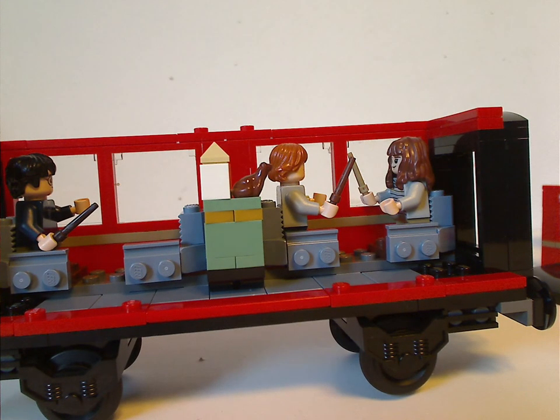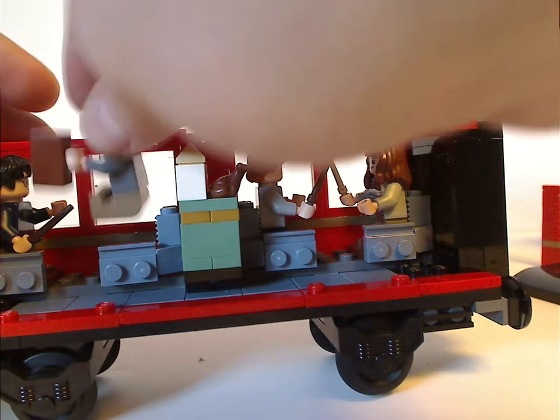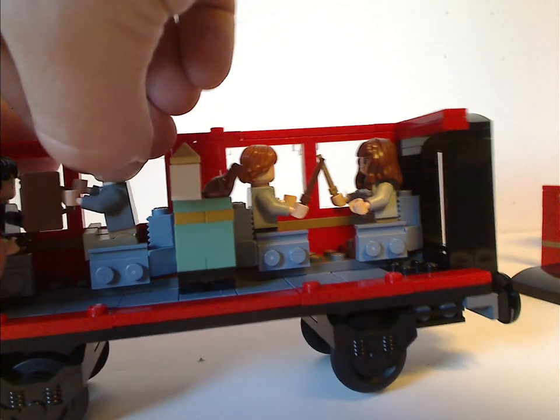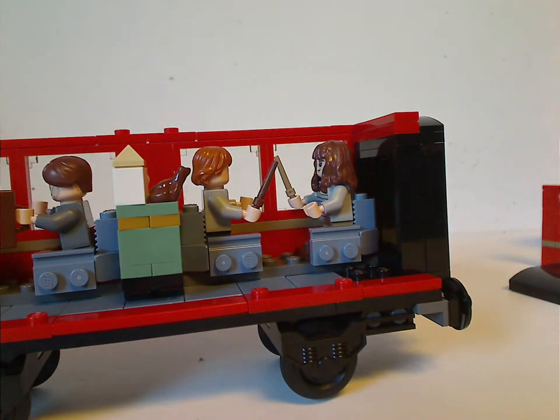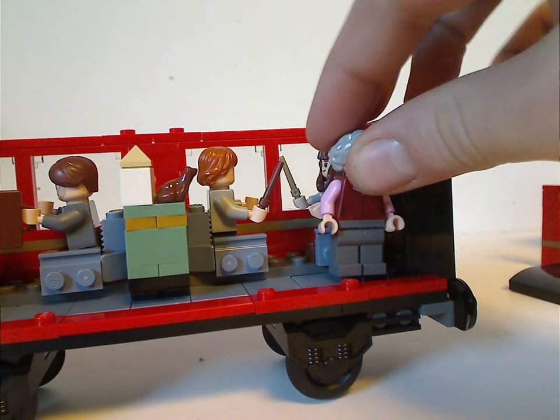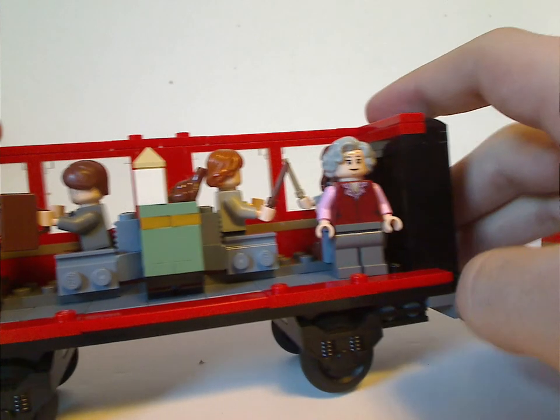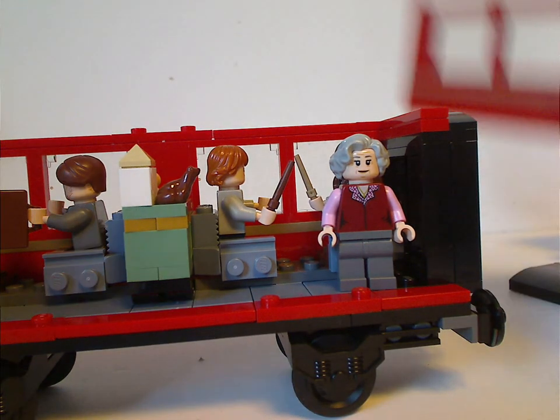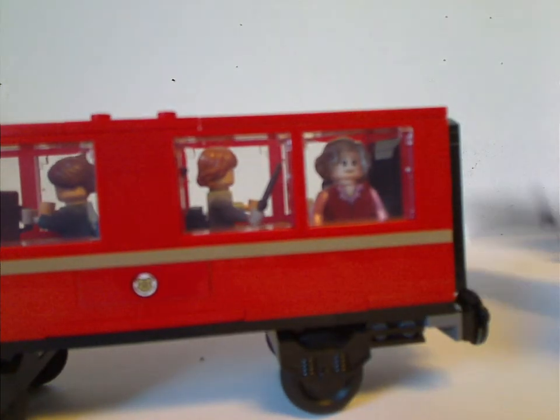With all the minifigs placed inside, you can fit four minifigs and also the Trolley Witch. On the windows, you can fold them up and down — in the films they slide up and down, but this way works out well too. There are also a few jumper pieces on the exterior where you can attach things.